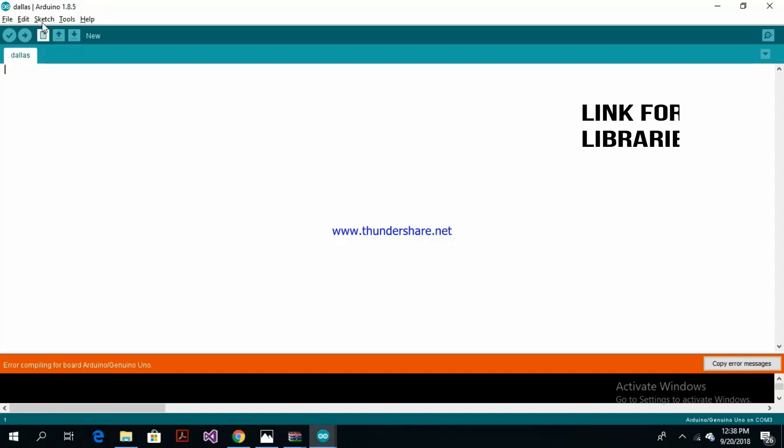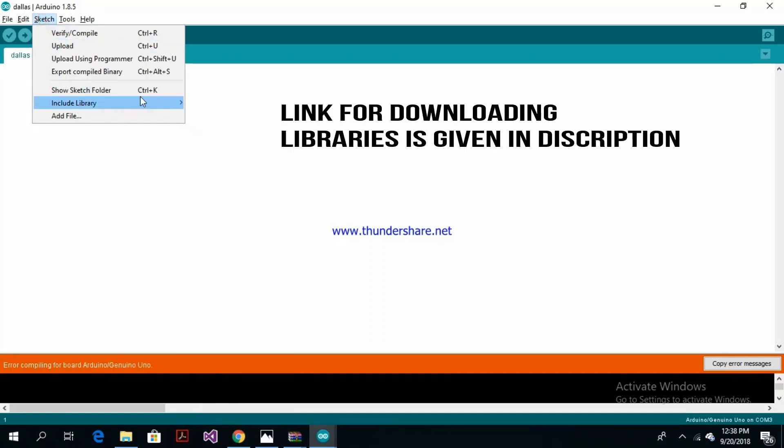First thing we need to do is import libraries — the DallasTemperature and OneWire libraries.